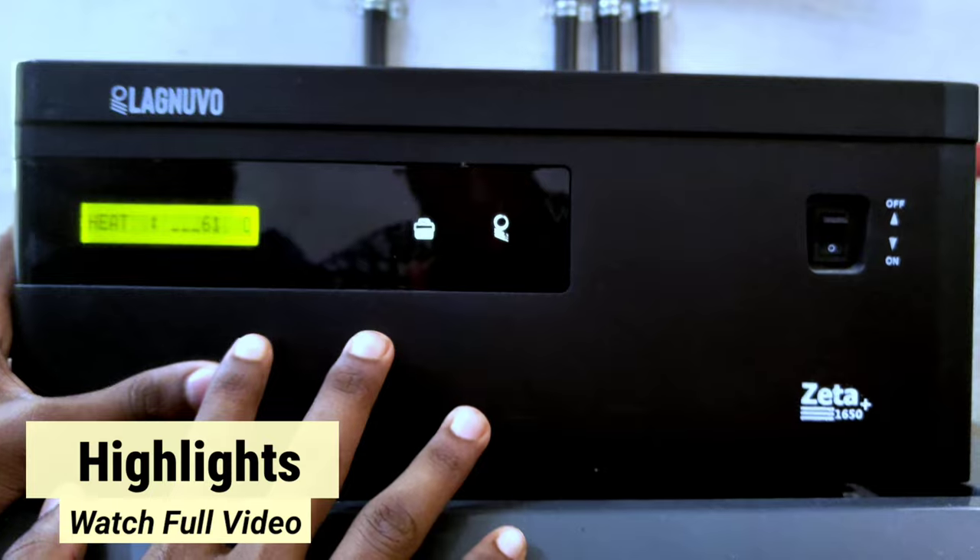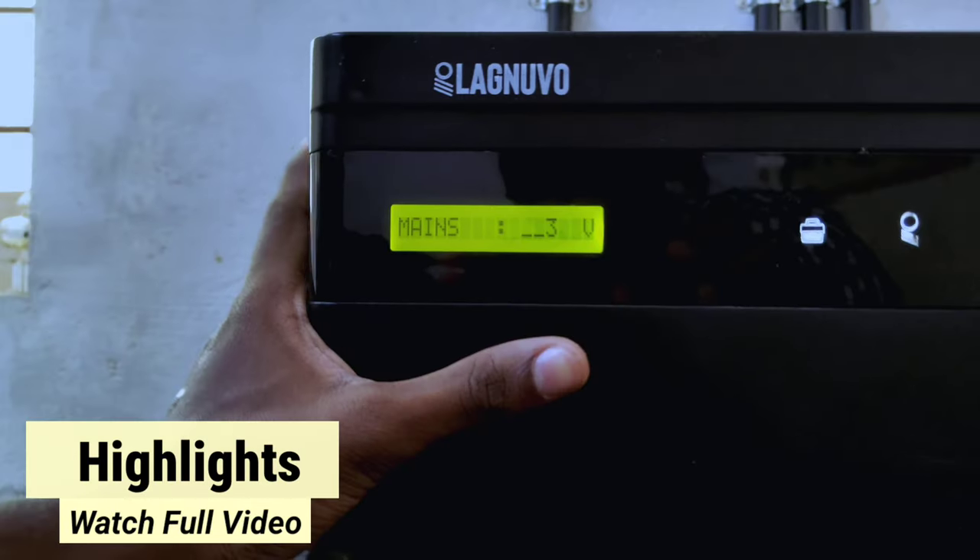We have a light fan, TV, mix, iron box, fridge, and washing machine. We also have different aspects of the other port.